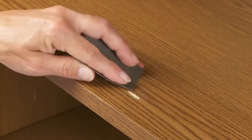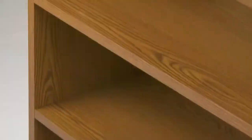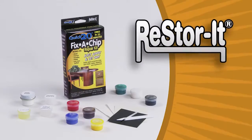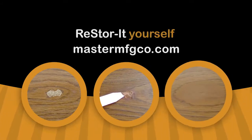The Restore It Quick 20 Fix-A-Chip Repair Kit provides an easy, fast, and inexpensive way to make a near-perfect repair on damaged wood or plastic laminate items in only 20 minutes. For more information about this amazing product and other Restore It Repair Kits from Master Manufacturing, visit MasterMFGCO.com. Restore it yourself, save, and enjoy beautiful results!